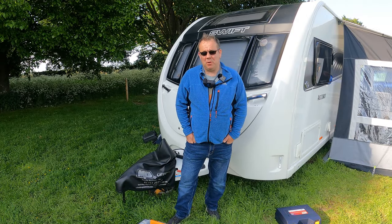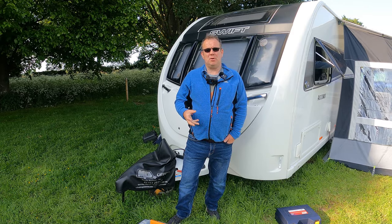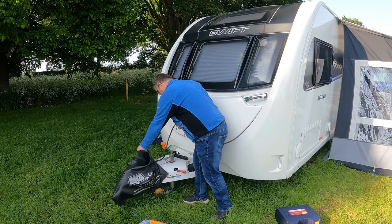Hello and welcome to Caravan Escapades. I hope everybody's keeping safe and well. What I want to do today is show you how to change the 13-pin plug.